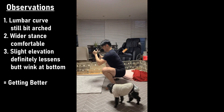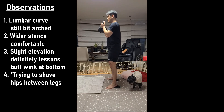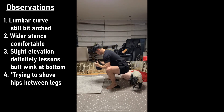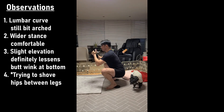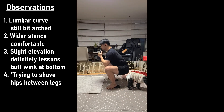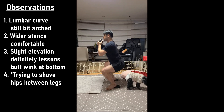I could definitely feel my adductors and glutes still being very inflexible. The wider stance helped. I was trying to keep the lumbar curve not arched — in my head I thought it was almost a straight back, not even neutral. But after watching the video, what I feel is neutral is actually still very arched. I'm just very used to having a very arched lumbar curve and an anteriorly shifted hip in daily life. I was trying to shove my hips between my legs — like pseudo paw squats — while raising my chest.